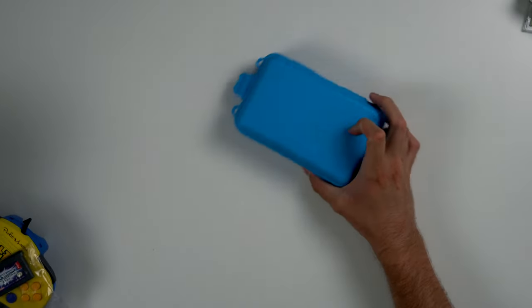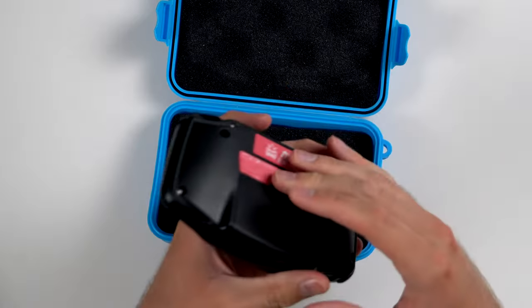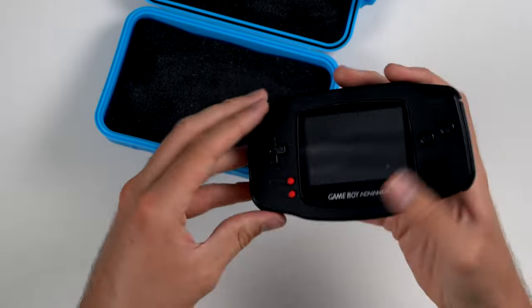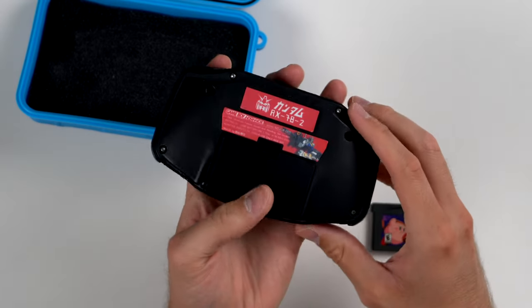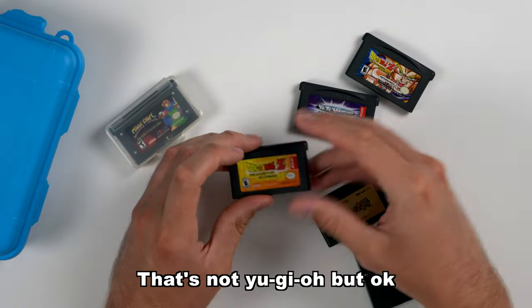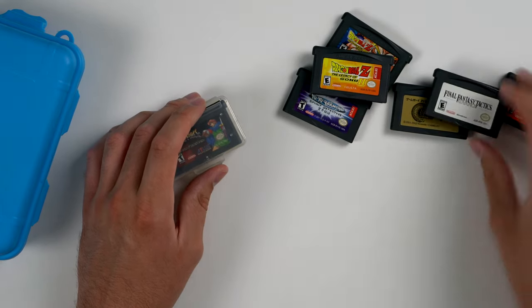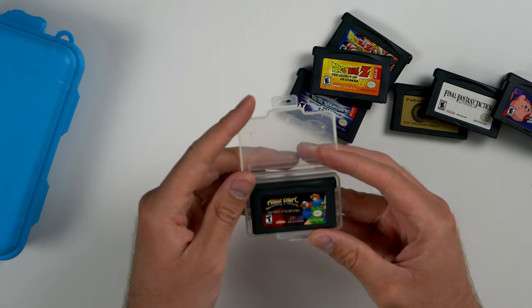Then we have this custom Game Boy Advance which is pretty cool. Opening it up we have a black Game Boy Advance that's rechargeable via USB-C, with some custom stickers on the back. It does have power and it works. Testing a game in it — it does work, although the screen seems to be a slightly different tint than expected, so I'll have to investigate what screen is in there. We also have a little stack of Game Boy Advance games: Dragon Ball Z, Yu-Gi-Oh, another Dragon Ball Z, another Yu-Gi-Oh, Yu Yu Hakusho, Final Fantasy Tactics, Kirby Dreamland, and Shining Force Resurrection of the Dark Dragon.